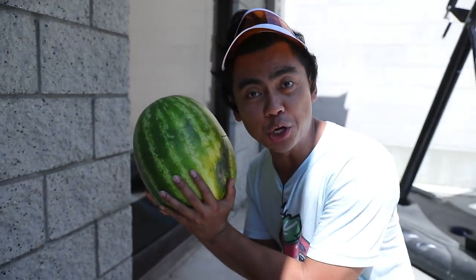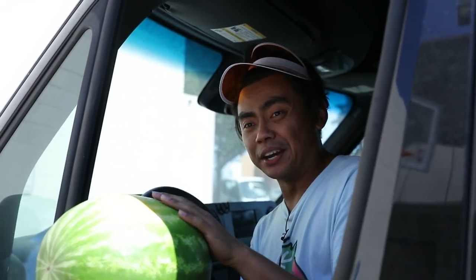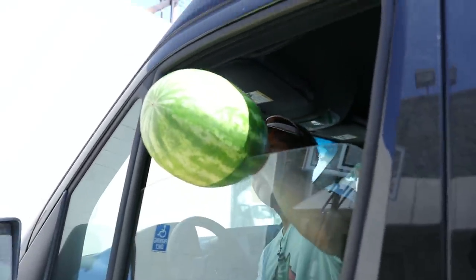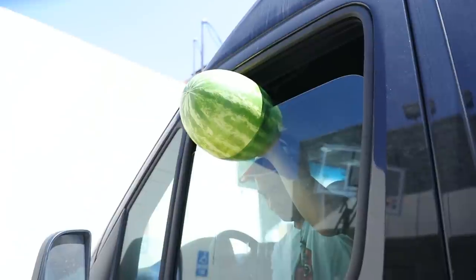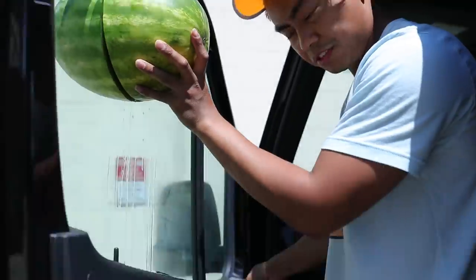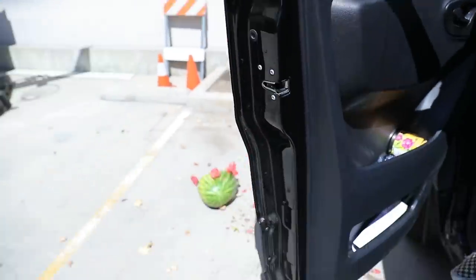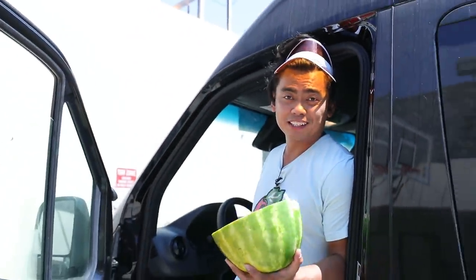I forgot my knife. How do you open a watermelon without a knife? Good thing I have my car. All you gotta do is put your watermelon right here and then it should open. It's doing it. Please don't break. I think it broke. I think I broke the motor — this car cannot handle watermelons. I have to use force now. Just like that — if you don't have a knife, just use your window. It'll break, but at least you have your watermelon. Stay juicy!